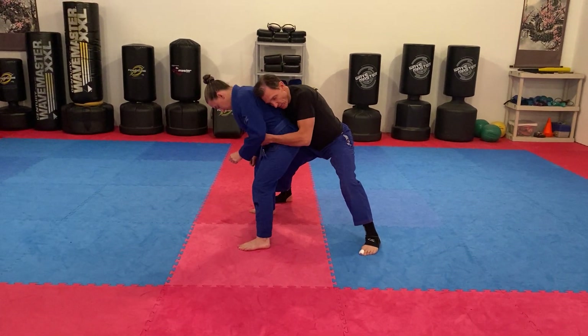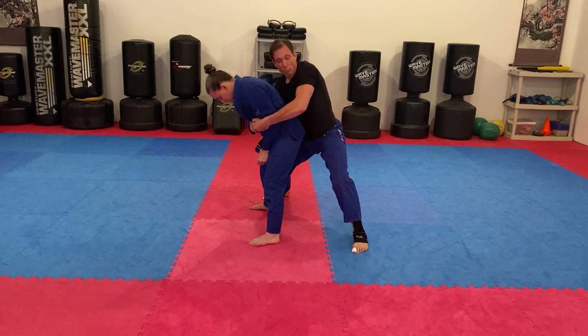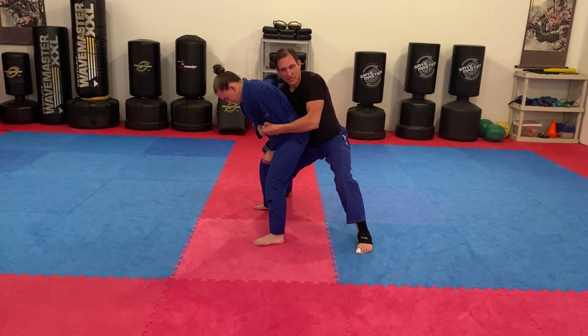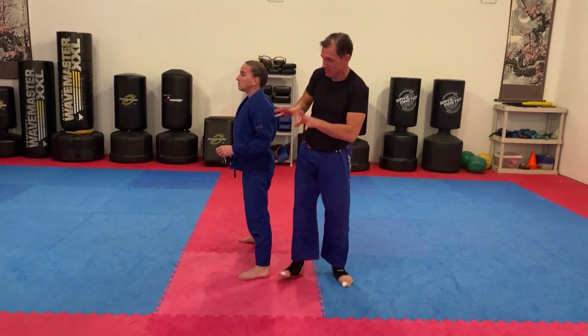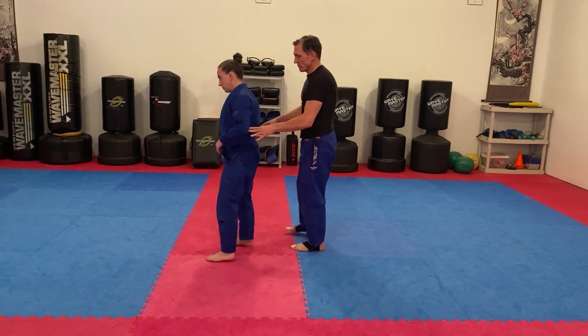It would be even better, if she is fighting the hands, for me to catch one of her hands, because once I get one arm in, it's harder for her to fight those hands off — she doesn't have two hands to fight them off. But we'll do it with no hands in for right now.